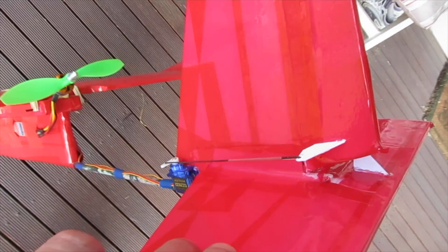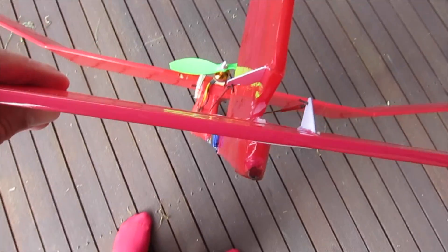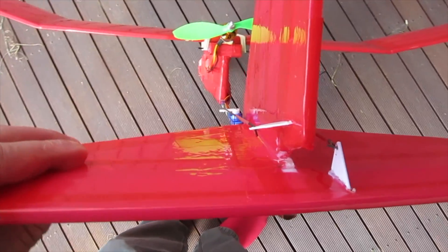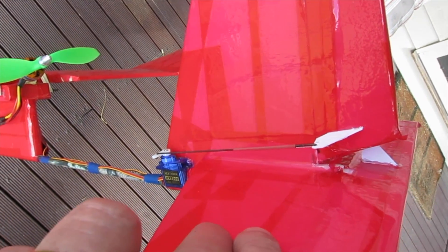The base of the vertical stabiliser is wider, so that provides a much stronger join in that area. Then I cut a slot in the horizontal stabiliser and glued that on top of those reinforcing pieces of foam and onto the vertical stabiliser, again reinforcing that area.